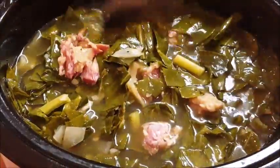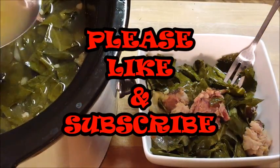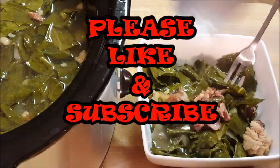I call this stock 'pot liquor,' so I'm just gonna take my spoon and spoon some of this pot liquor over these collards. Man, that looks good guys!